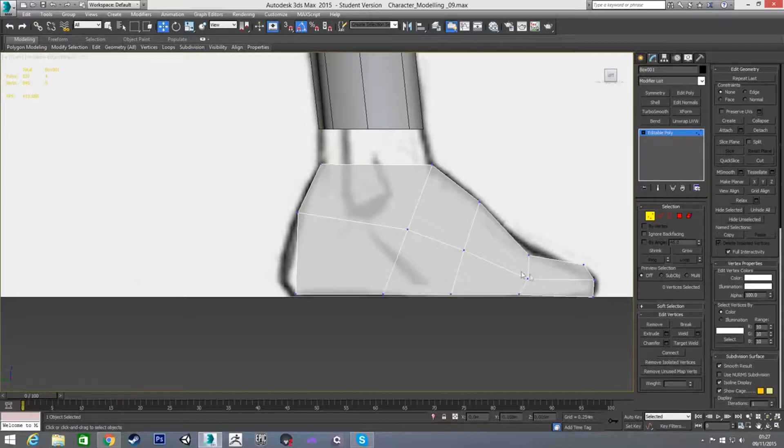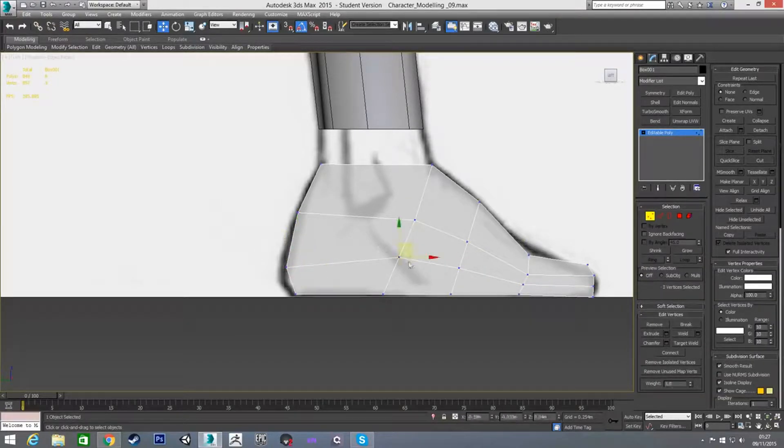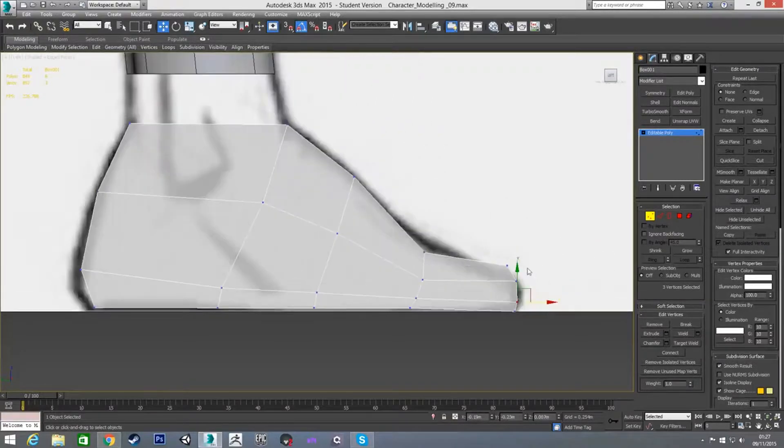I'm going to put in another connection there to get the shape of the foot a bit better. I'll move all these up a little bit to make room for this last connection, ring it properly, and put in this connection to get that back shape of the foot. I'm going to bring these down quite low so they can be kind of the sole of the foot, or the start of where the sole is going to start. Maybe pull both of these out a bit — I seem to be having a lot of trouble grabbing these toe vertices.